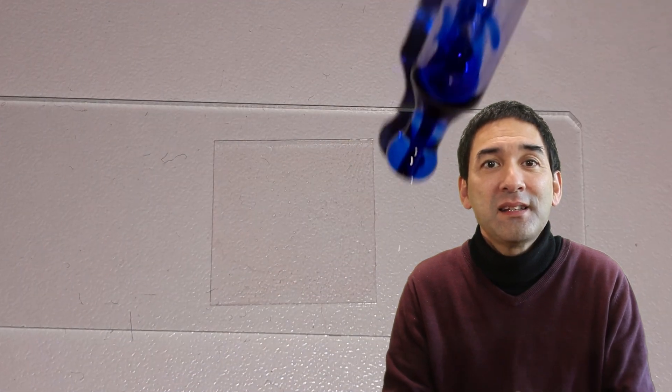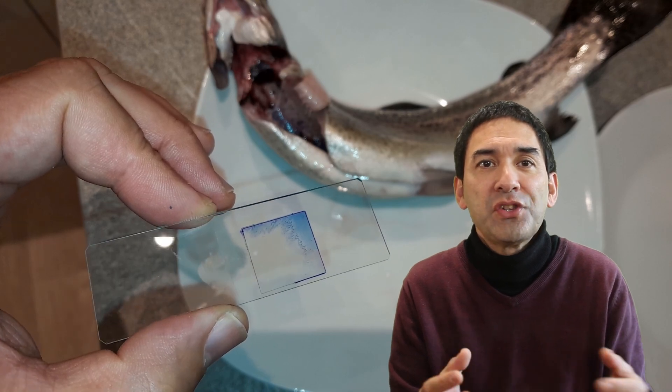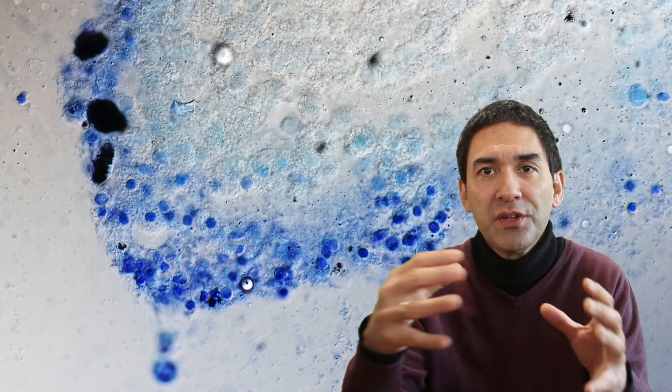Now let's add a little bit of methylene blue stain to the cells. The stain spreads between the slide and the cover glass, and under the microscope we can see that the nuclei start to stain a deep blue. The reason it does that is because methylene blue reacts with DNA, and the DNA is found inside the nucleus. We can also see that the cells in contact with the stain on the side start to turn blue first.